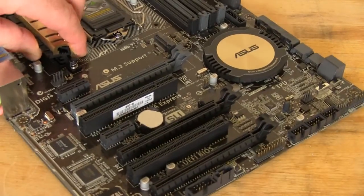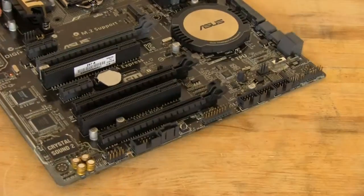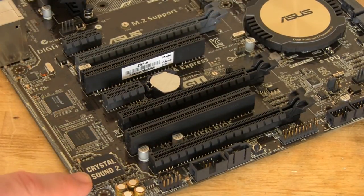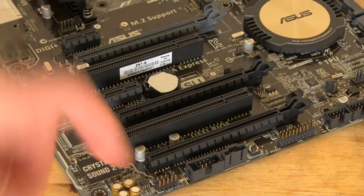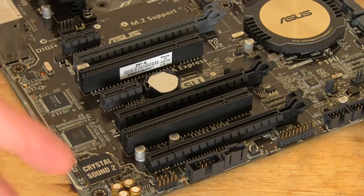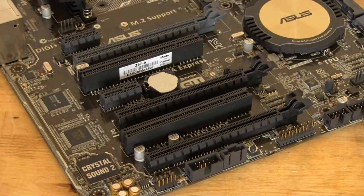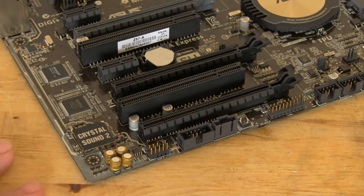Drawing your attention to the corner, we talked about this on the Z97i Plus but now we'll look at it more closely on the Z97A — that's the CrystalSound 2. You'll notice these capacitors; they're great capacitors for an audio amplifier, helping adjust and clean up the sound you get out of it instead of using normal capacitors. They're not old-fashioned style capacitors — they're actually intended for audio, and it's a great choice by ASUS to include them.